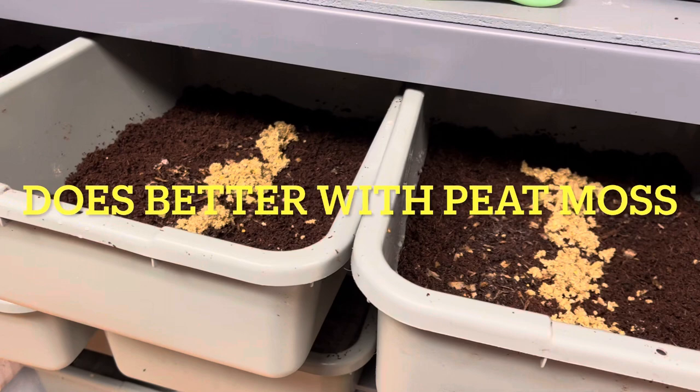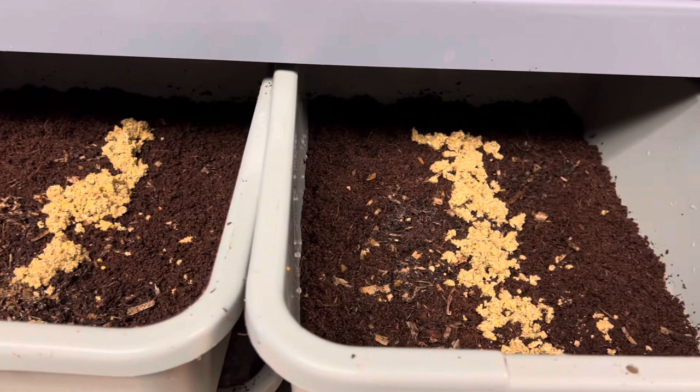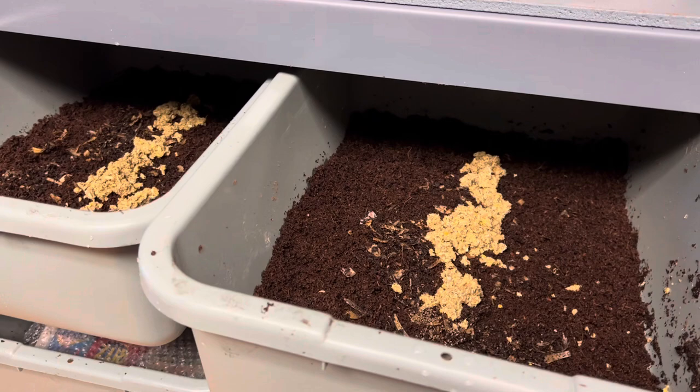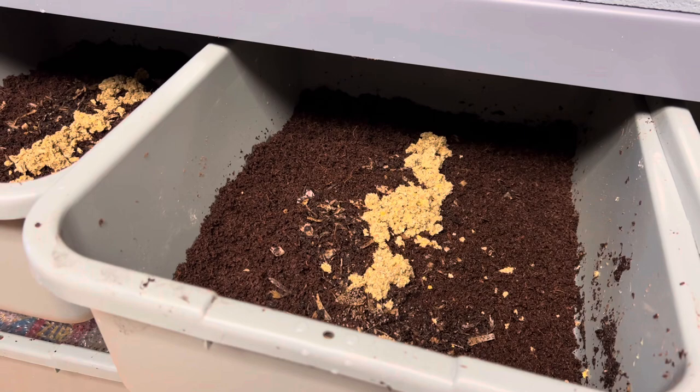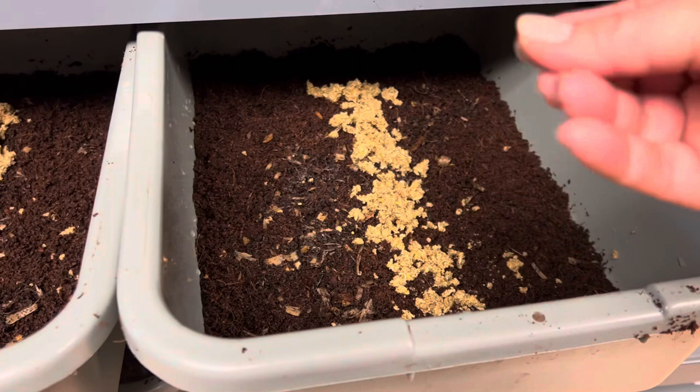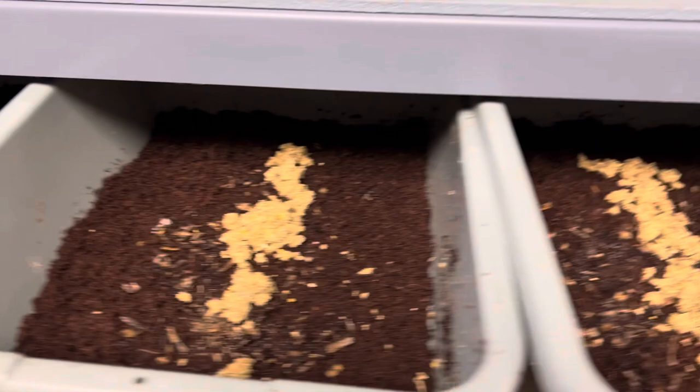Here are some bins that have worms in them — only about 200 to 250 red wigglers in each one. I'm going to show you the amount of cocoons I can get in three weeks. The bedding is coconut coir, nice and damp, with a little bit of dolomite lime and a little bit of azomite minerals. That wet stuff at the top is their worm chow — the one that I make. I wet it and make it kind of like a paste and put a line down the middle. I'm going to cover this in wet newspaper and put a piece of plastic on it, date it, keep track, and show you how many cocoons we get. So you down there — don't disappoint me!